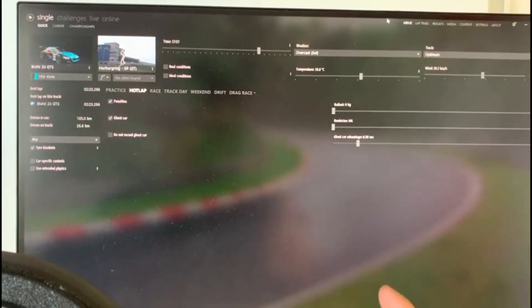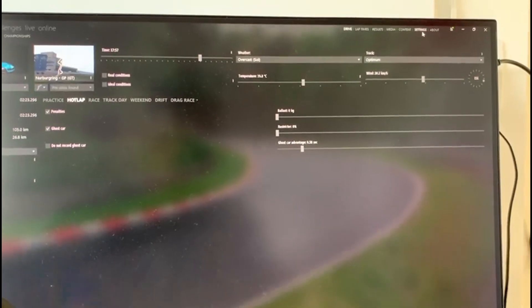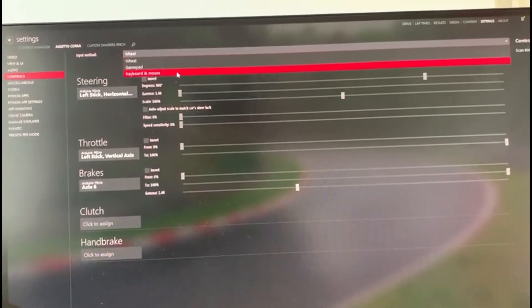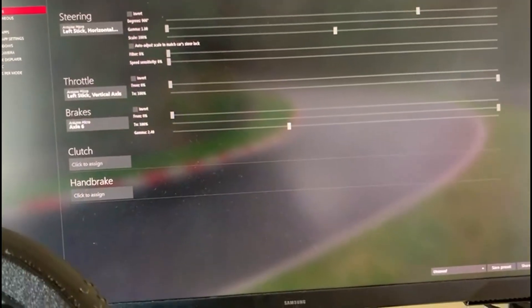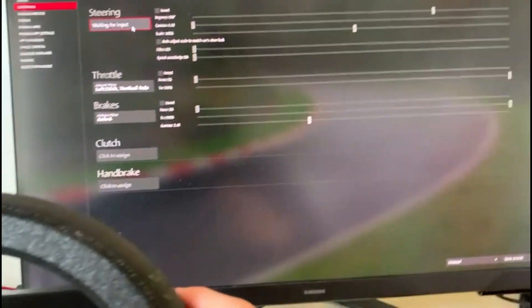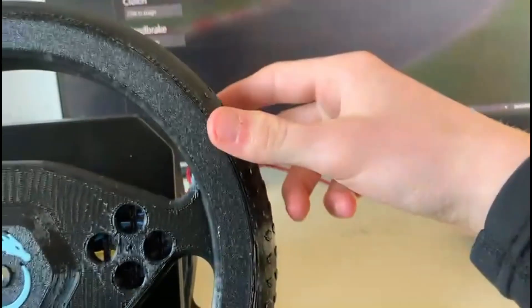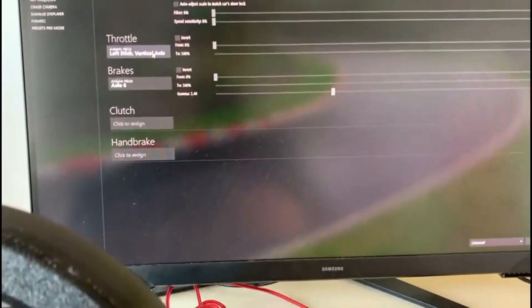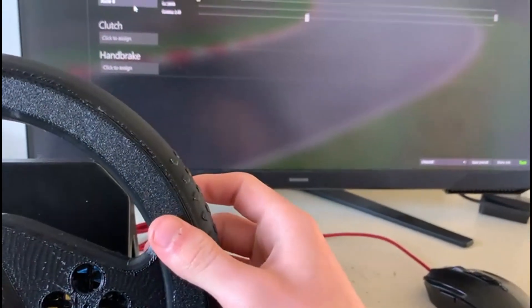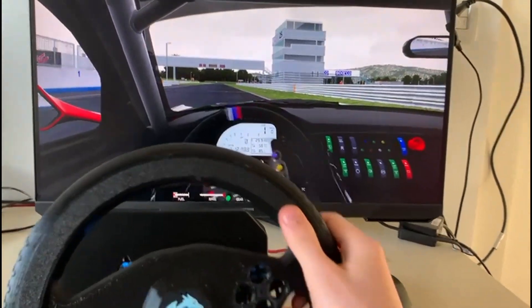The last thing I want to show you is how to set up the wheel in Assetto Corsa. Go to Settings, then Input, then Controls. Change the input method from Keyboard and Mouse to Wheel. Your controller should appear there. For steering, click Set and spin your wheel a little — it will automatically detect the axis being used. Do the same for throttle and brake, which will be the two buttons on the back. With that, the wheel should basically work.